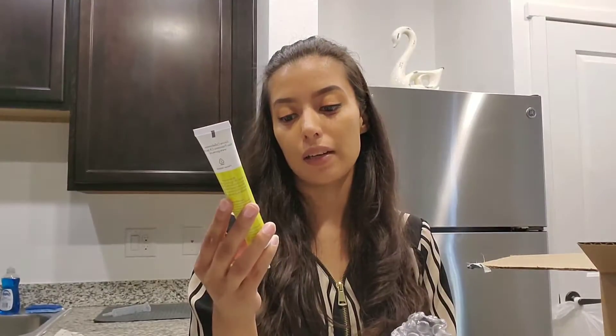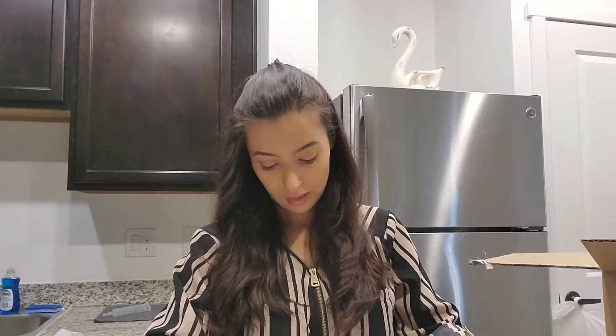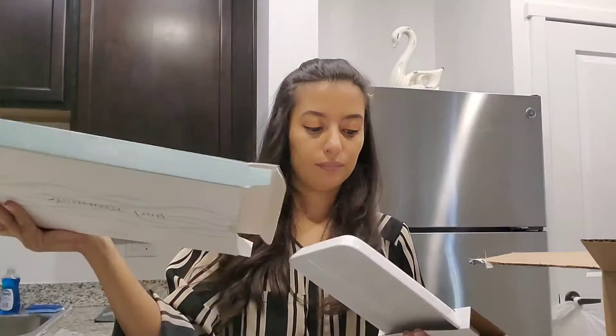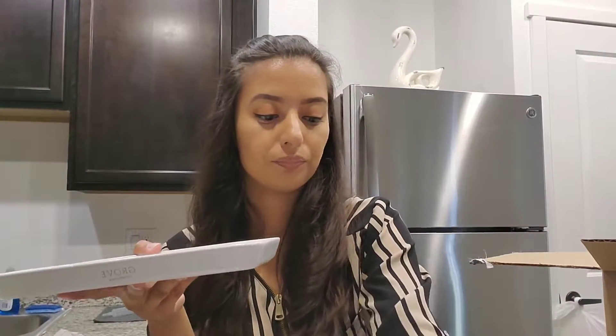The next thing I picked up is this stone tray — it's 10 inches by 5 inches, so I'm hoping it will fit on my countertop by the sink. It's really hard to open, so I'm going to have to rip it open. Here's the tray — I'm going to be able to put all my little things on top of it, which I'm really excited about.